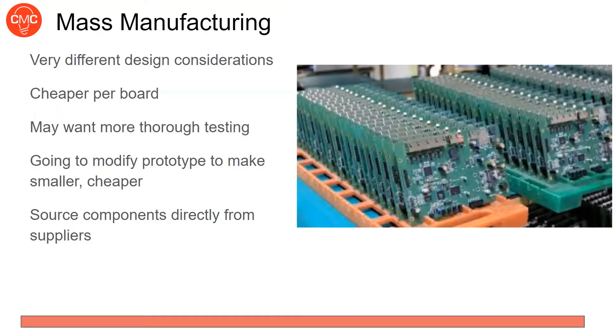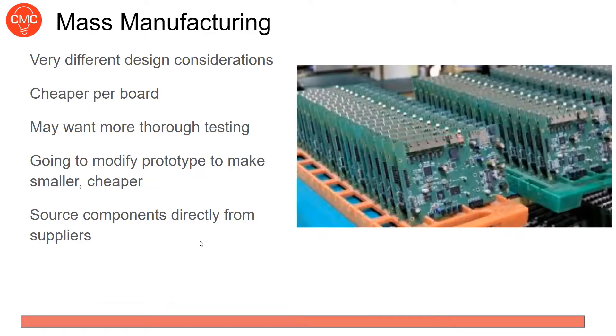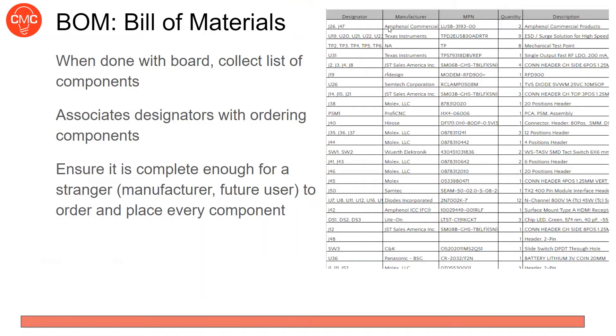Mass manufacturing is very different from making one-off projects. It's much cheaper per board, but you'll want more thorough testing — you can't individually test a thousand boards yourself, so you'd want the fab house to do more open and short testing. You should also modify your prototype to be as small and cheap as possible by removing debugging components. Another difference is component sourcing — rather than buying from DigiKey, you'll form direct relationships with suppliers like Yageo for resistors.